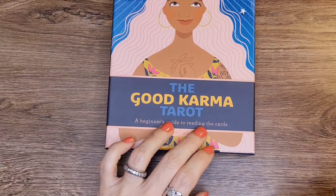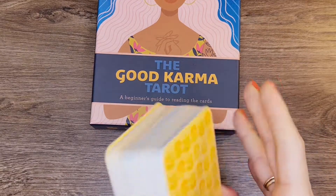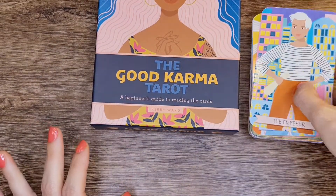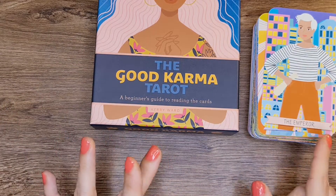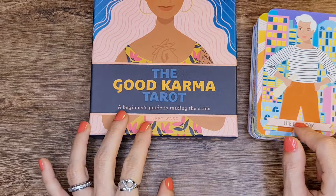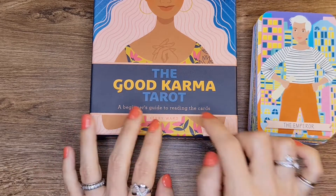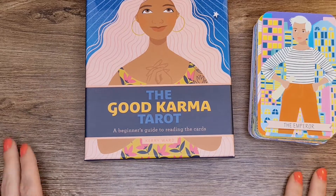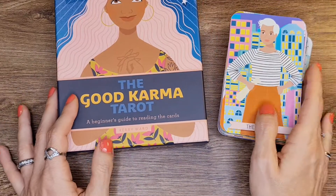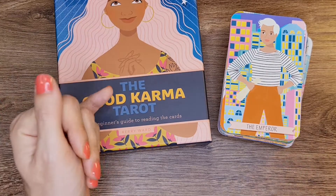So this was the Good Karma Tarot. I really liked this deck — very nice. There's no way I would give it away, I'm keeping it. I'm just going to put it in another bag so I can work with it and come back to see the behavior of the deck, because I'm going to be using it and we're going to do some karma readings for the signs. Thank you for being here, thank you for watching, thanks for your support and your love and everything you do for me to come back. There's more coming up. Thank you, bye!